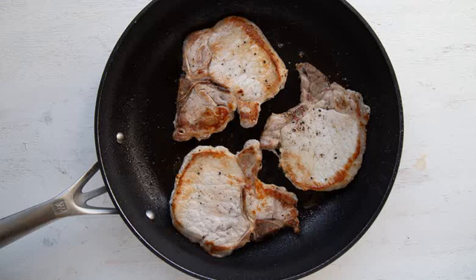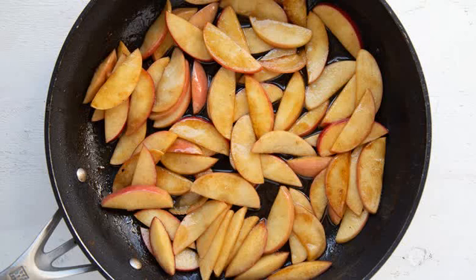Cover the plate with tin foil to keep the heat from escaping, and set it aside. Cook the butter, apples, brown sugar, and cinnamon in the same skillet. Now that the meat is cooked, you're ready to move on to the apples. Without wiping it out first, melt two tablespoons of butter in the same skillet that you used for the pork chops. The flavors from the meat will add an extra element to the apples that you won't want to skip. With the pan on medium heat, add the sliced apples, brown sugar, and cinnamon to the butter.